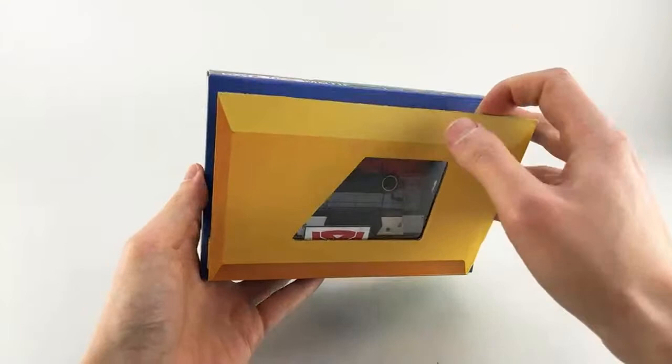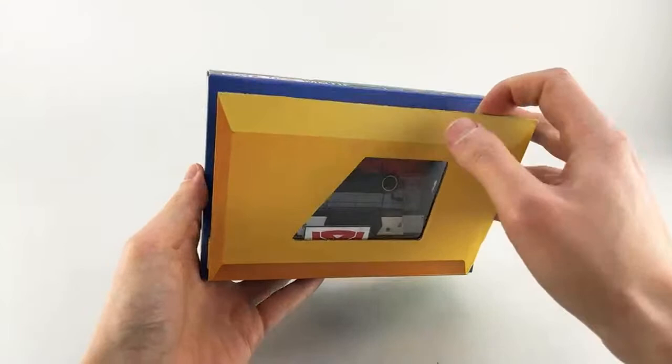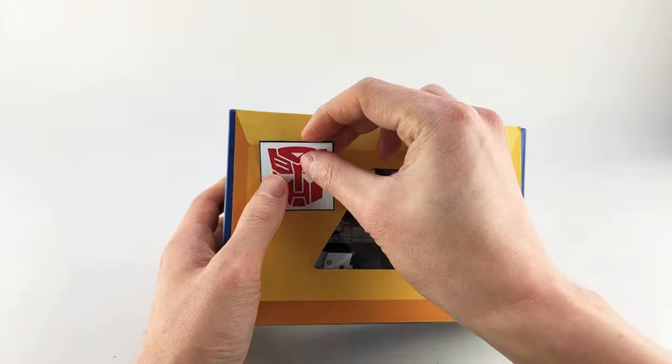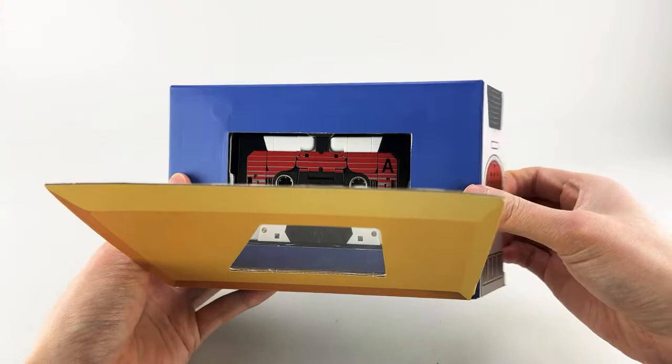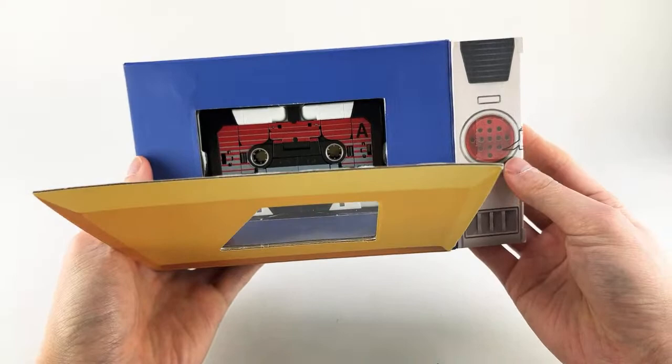This time the Autobot logos that they were planning to include made it on time, so you can go ahead and throw that on here. I haven't done that yet, but it is included. And as you saw, it does open up just like a tape deck. Obviously you would want to open up the sides, and honestly this part should actually be at the bottom as well to kind of complete the look. But still, it's a very cool, playful design and packaging.